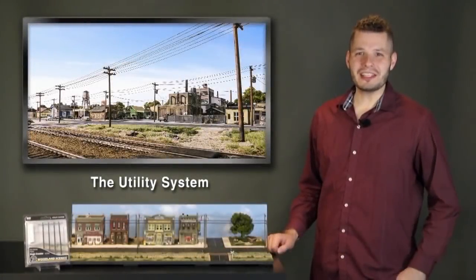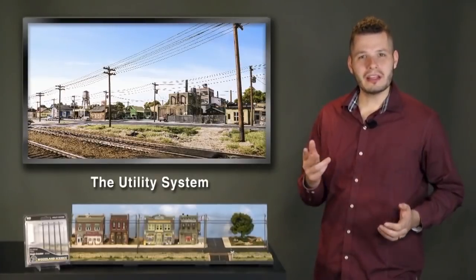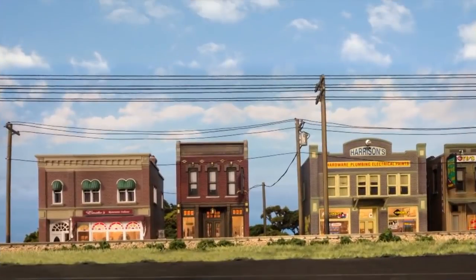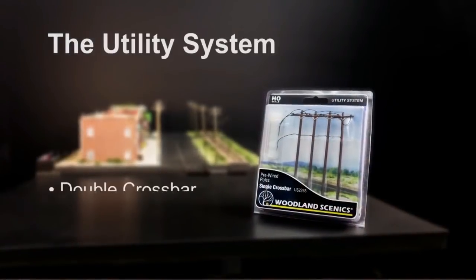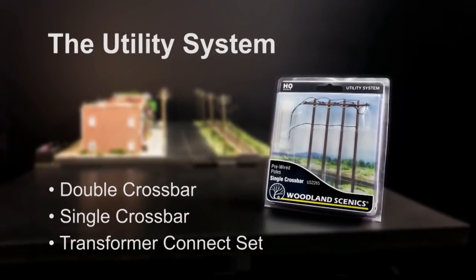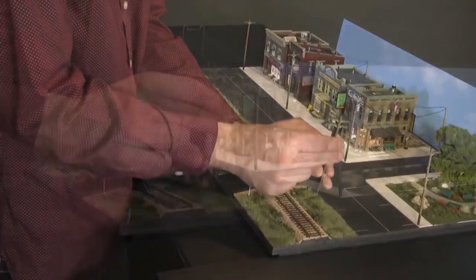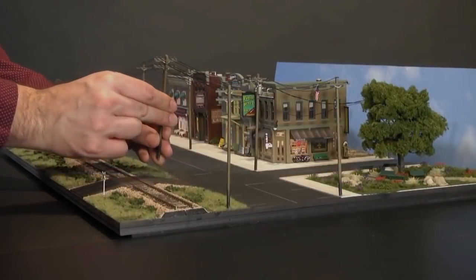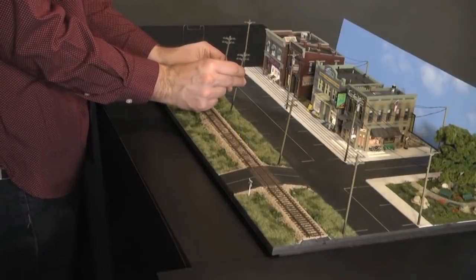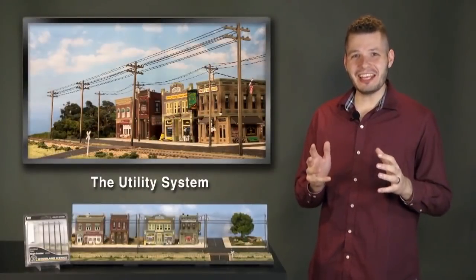Hi, Joel with Woodland Scenics. I'm really excited to talk about our utility system — a quick and easy way to add the illusion of working power and communication lines to your layout. Each utility pole is pre-wired and all products are designed to work together with placement in mind, so there's no guesswork. Simply drill holes, grab the poles, and slide them along the wires for custom placement. It really is that easy.